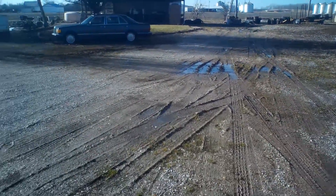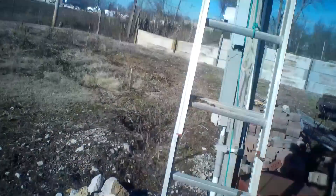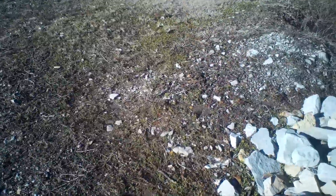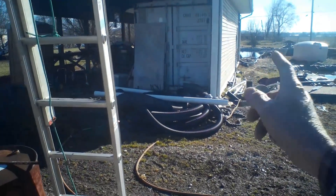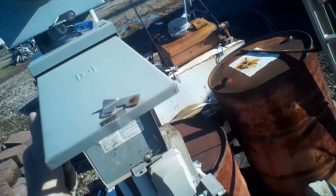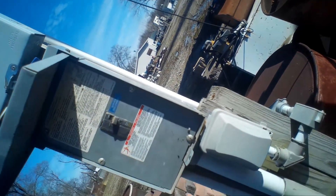That's the light over there — got the ladder up against it. I'm going to be on a metal ladder and the dirt is wet, so I'm definitely going to be grounded. I am not going to do this hot — no way. The switch to the light is inside the building in the kitchen area breaker box, but I don't know which breaker it is. There's nothing labeled on there, so I'll just shut off the main power right here — that shuts it all off.